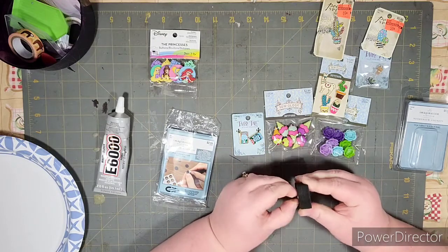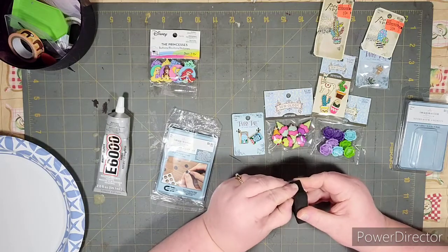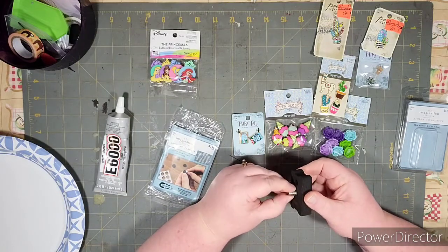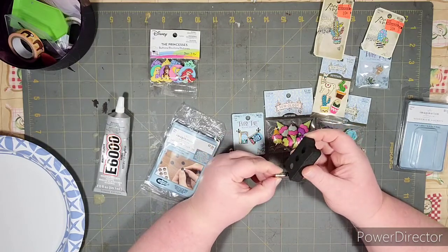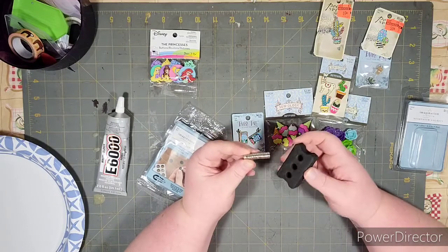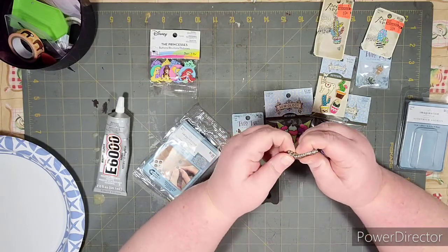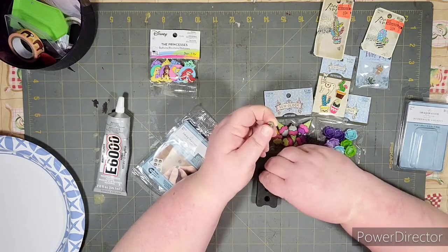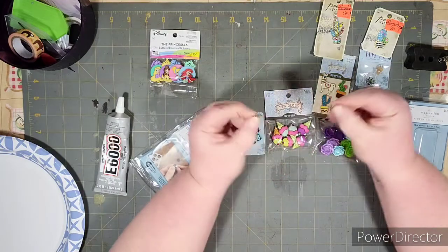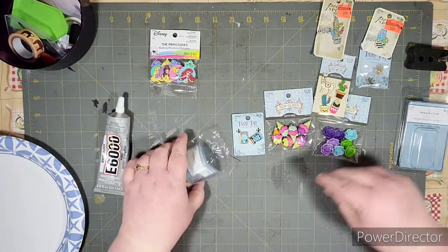Let me check out these magnets — I had a hard time getting them out. These are really strong. If I pull one out, you can see it gets stuck to the other ones. These are super strong and may be a little too hard to get apart.